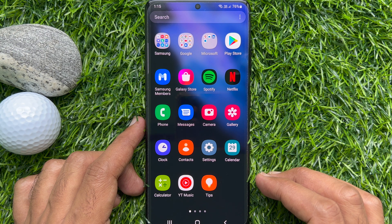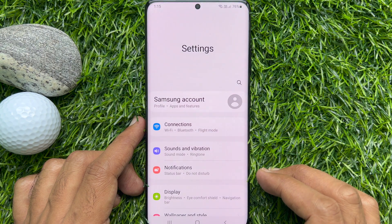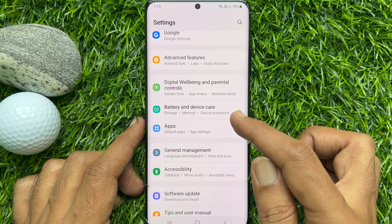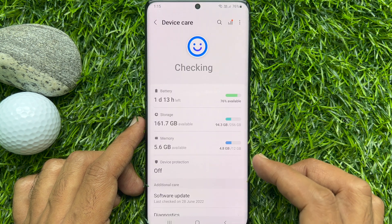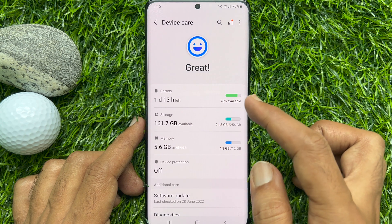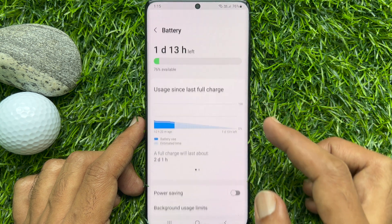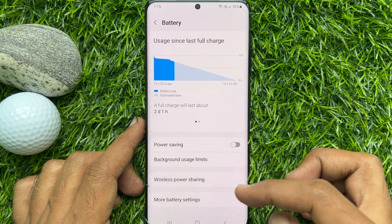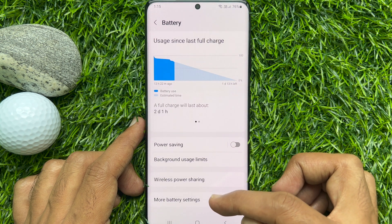First, open the Settings app. Scroll down a little bit and tap Battery and Device Care, then tap Battery. Now scroll down to the very bottom of the screen and tap More Battery Settings.